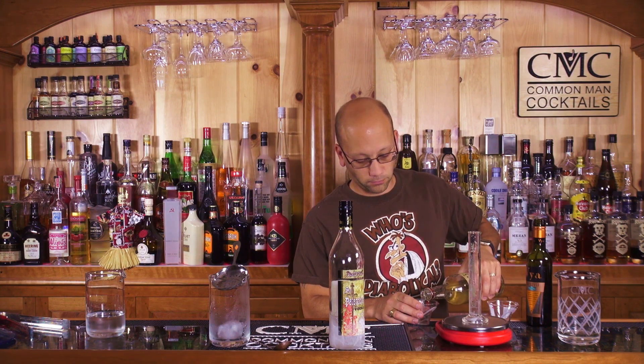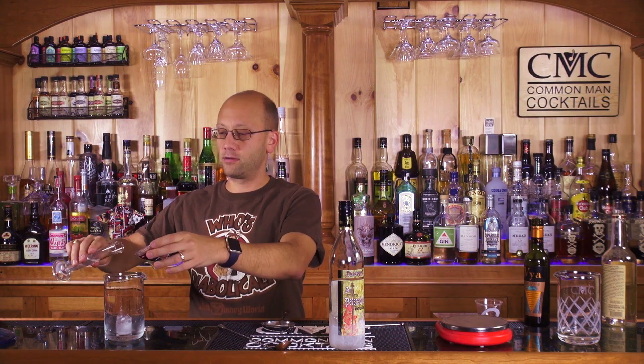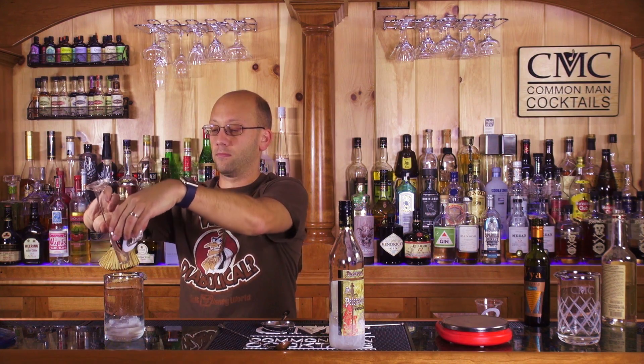Now let's try it with the room temperature vodka. 30 ml of room temperature vodka, now let's measure out our vermouth. 10 ml of vermouth, get our ice, pour them in. 45 seconds stir, my friends. Let's see how this goes.